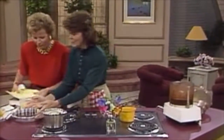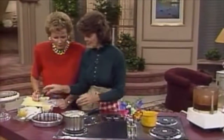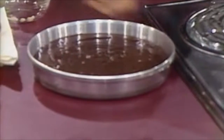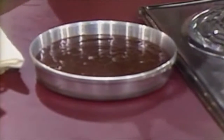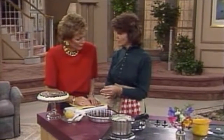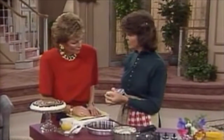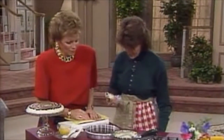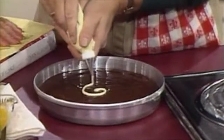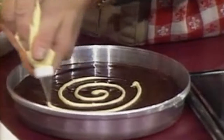We have that same mixture in a previously greased and paper-lined pan, and now we're going to add our decoration. The decoration is melted white chocolate, put into a Ziploc baggie, which is the simplest form of decorating bag. A hole is cut in the corner, and we've just dropped in a pastry tip — it's a quick and easy way. We're going to make a spiral design here, and then we'll simply draw a line through it to create the decoration.